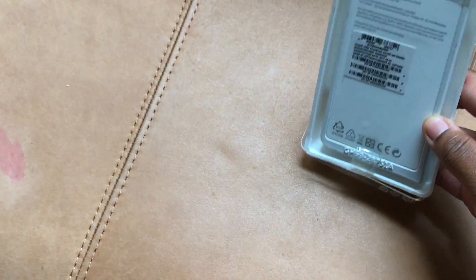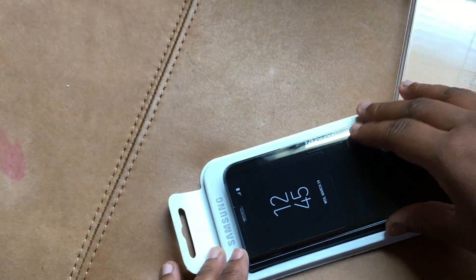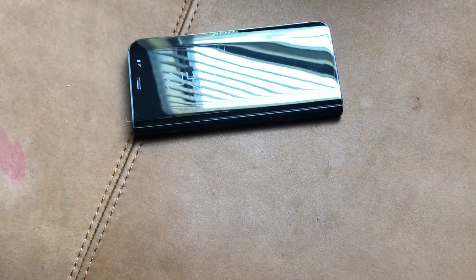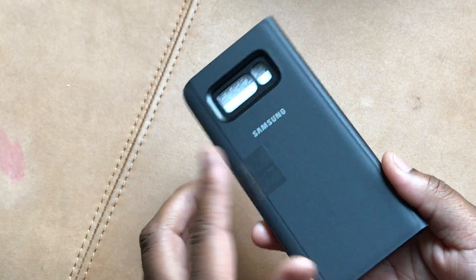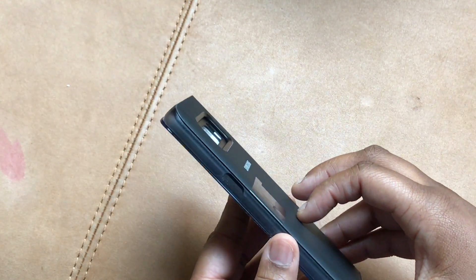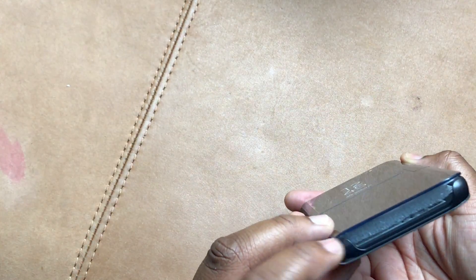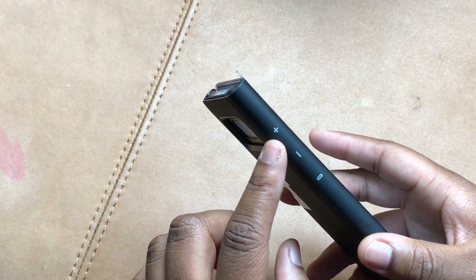I've had Samsung's Clearview cases in the past and I do enjoy them. I've also enjoyed the S View cases a lot. So here it is — you can see it's very highly reflective. Here's the back of the case. The camera will sit down in it, so if you have it flat your camera won't be touching the table. There's an opening at the top, the side is fully covered, and the bottom is open.